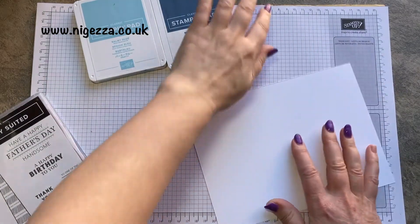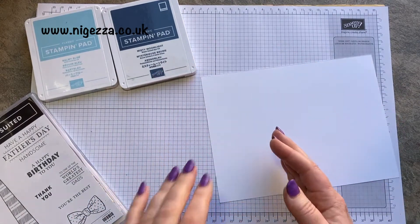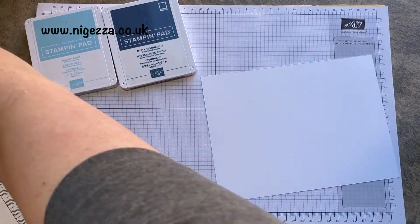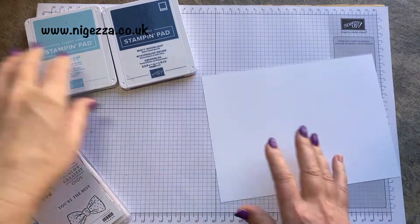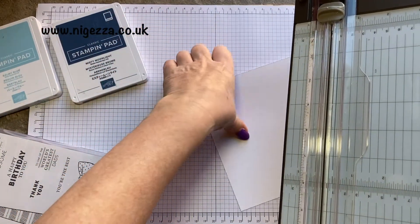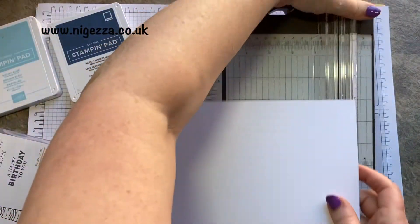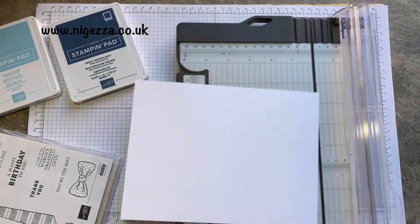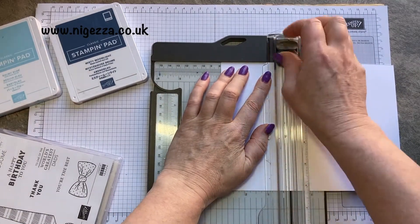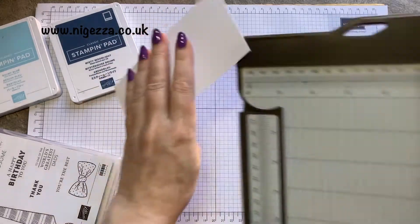I don't need this much — just a small piece of it. Actually I might have a smaller piece. Oh, that's thick Whisper White. I'll just chop it down to get what I want. This is crafting on the fly! I'm going to chop it down to about three inches — I think that'll be absolutely fine.